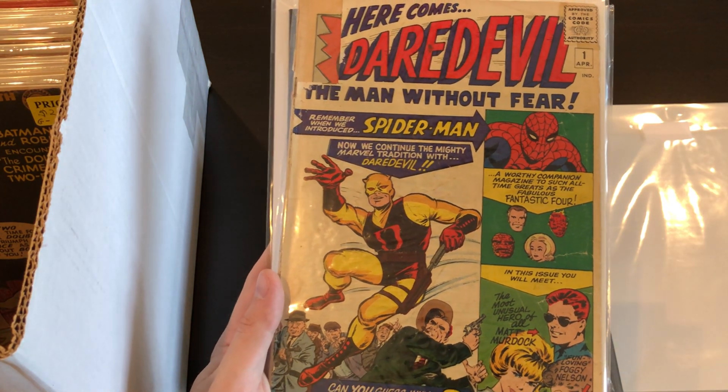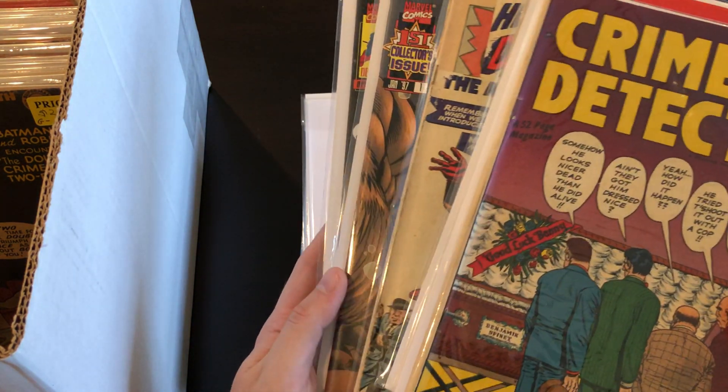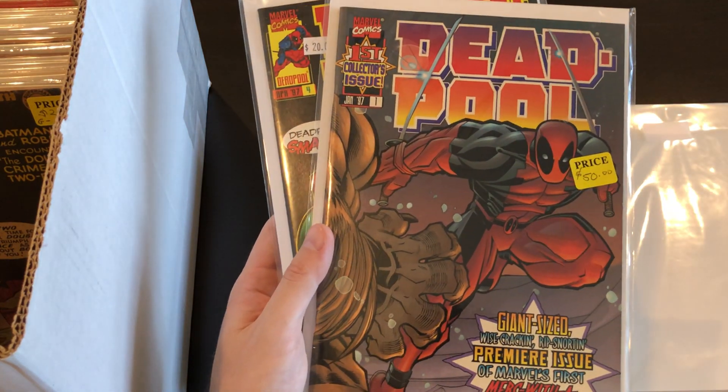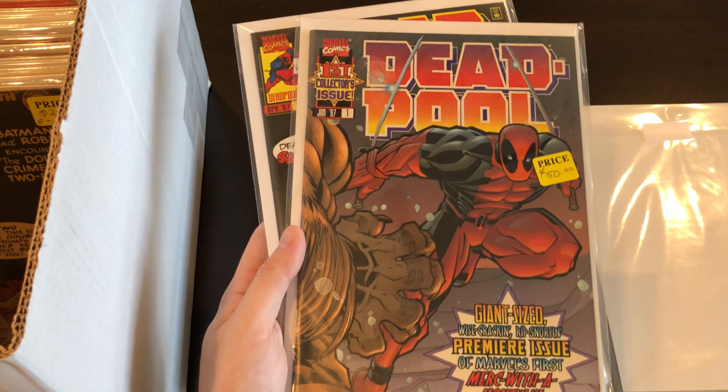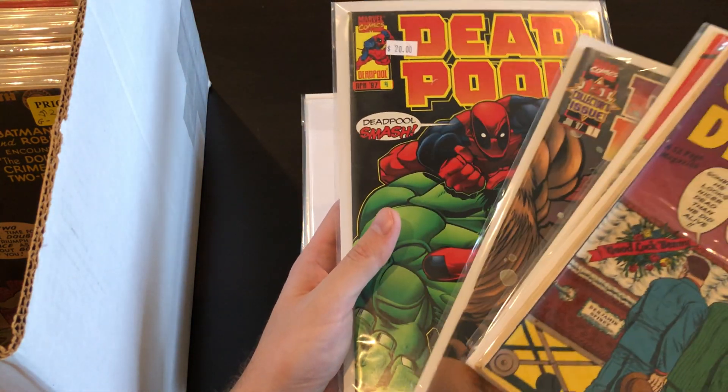After that, just a couple of Deadpools: we have #1 — I didn't pay $50 for it, probably half that or so — and then #4.